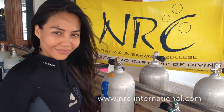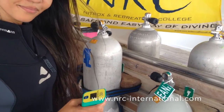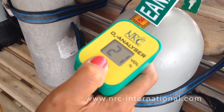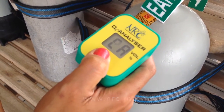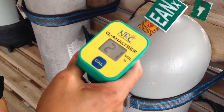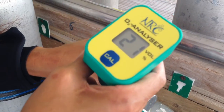Today we will show you how to analyze Nitrox with our NRC PIKO2. We take our PIKO2 and push the calibration button for a second. The analyzer will then calibrate until it reads 21%. Now we can go to the valve to analyze the tank.